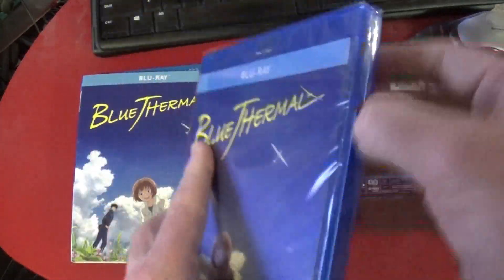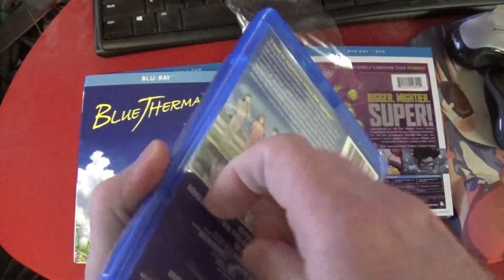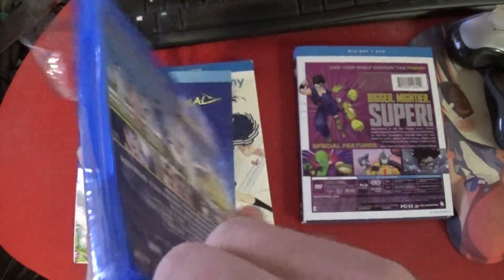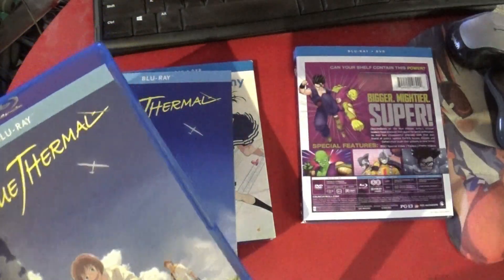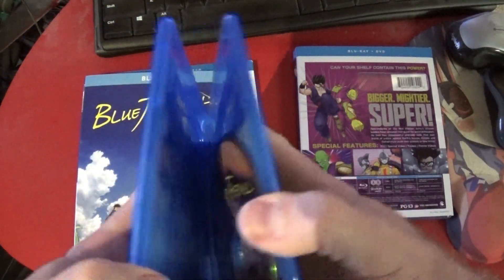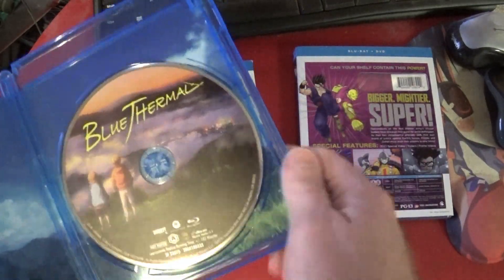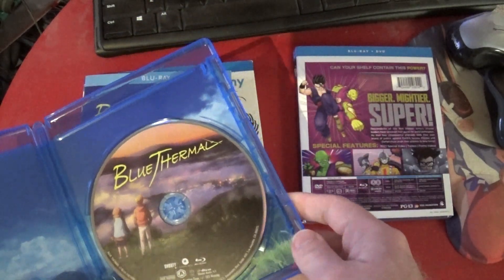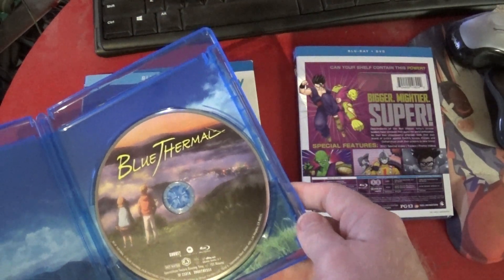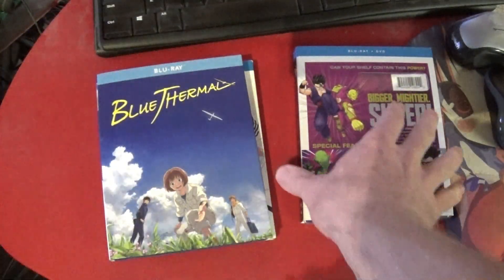Very pretty. Not quite sure what this would be about. Looking on the inside — that's a very different artwork from what everything else has looked like. I wonder if that means anything. We've got Blue Thermal — very nice.